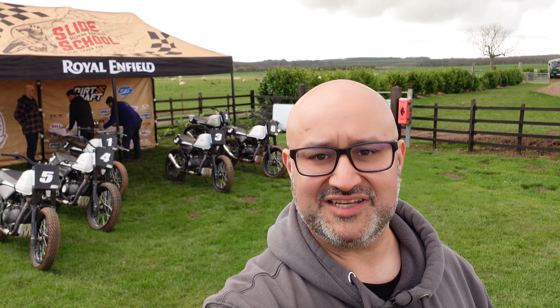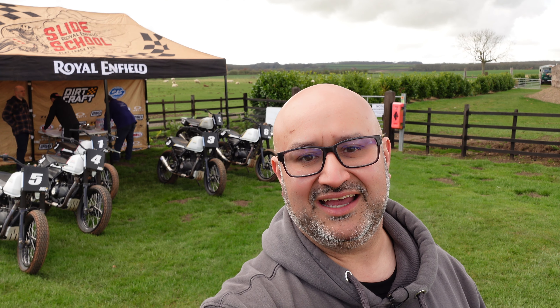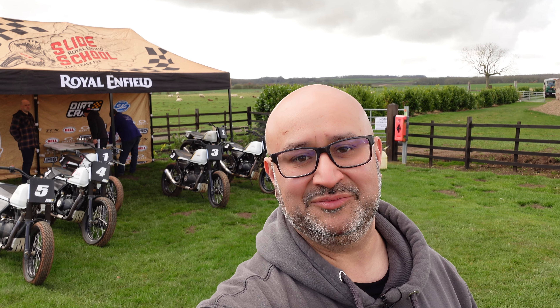If you can see behind me, we've got the Royal Enfield 411 flat trackers based on the Himalayan but modified for track use. It's my first time I've done anything like this — really looking forward to it and it should be a really fun day.